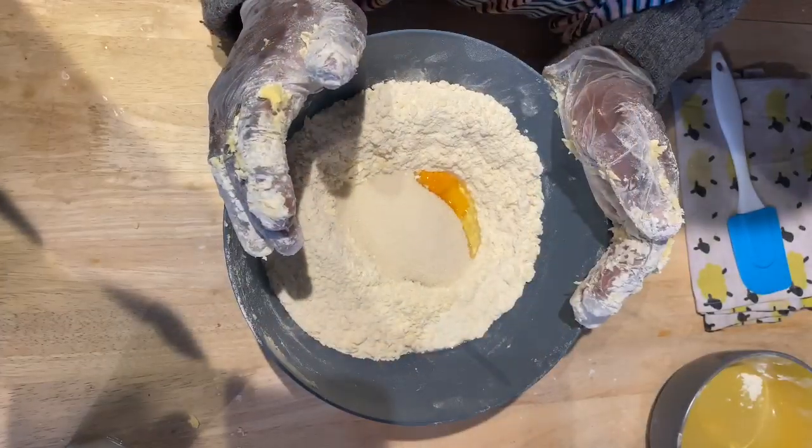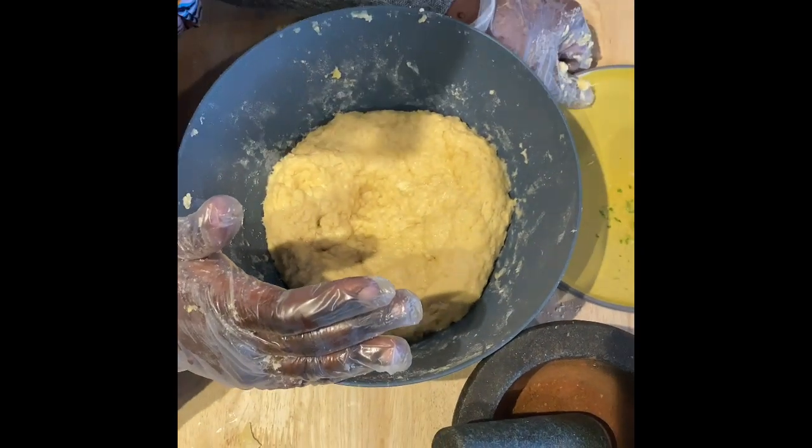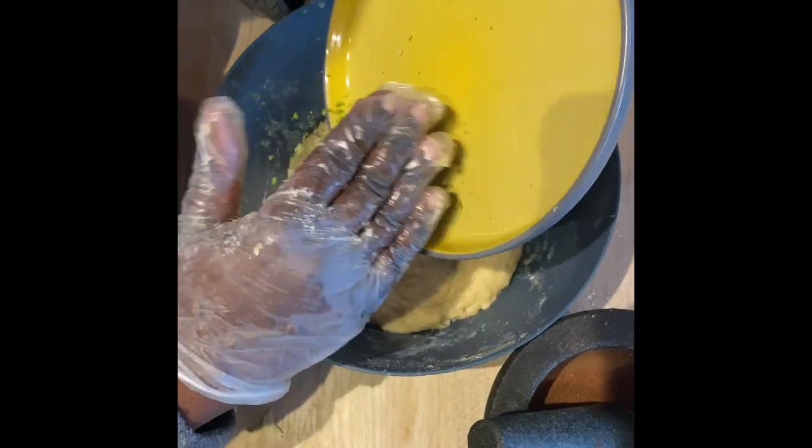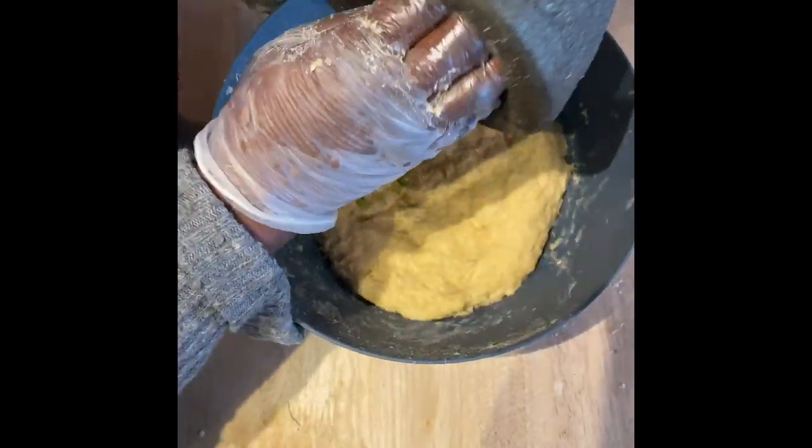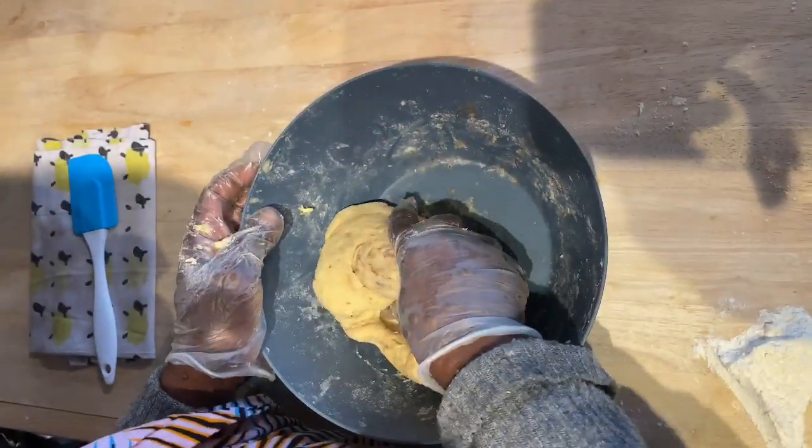You make a well, add the milk and the egg into a dough, then add the lemon and lime zest and your spices, and continue kneading until your dough is all combined.